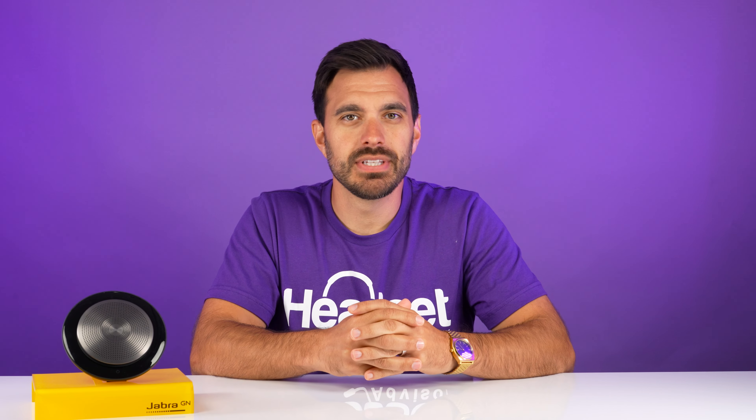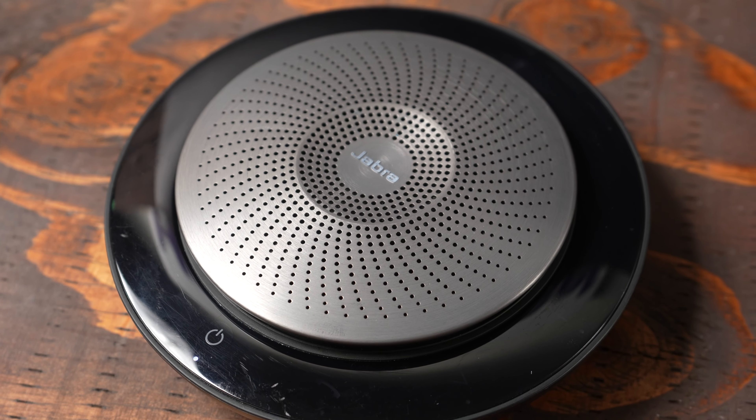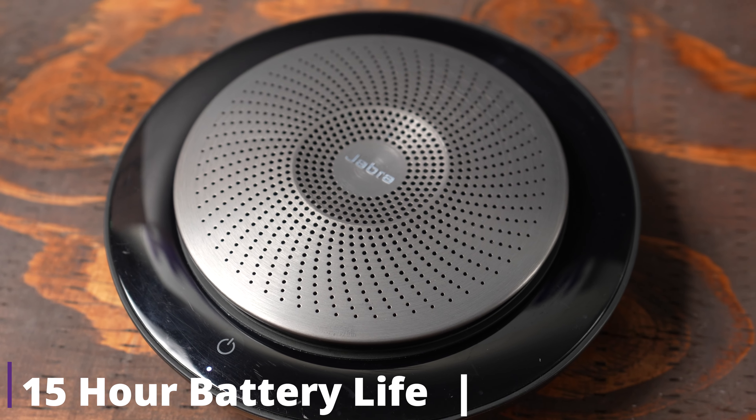The battery life on this speakerphone is up to 11 hours. The previous model, the Speak 710, was actually 15 hours, so there's a little bit of loss in battery, but that's okay because you're going to get better audio quality, which we're going to test later on, and of course we're going to test the microphone, so stay tuned for that.